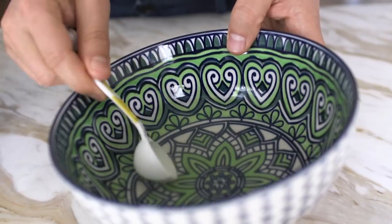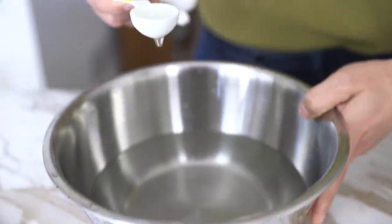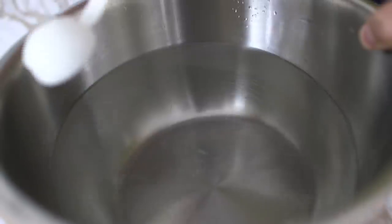Our sodium alginate solution has no more bubbles. So at this point, we're going to scoop it up — I'm using a little rounded spoon here so that we can keep sort of an orb shape — and we're going to be dropping it into our calcium lactate solution. Gently drop it in, and literally... it's gone!